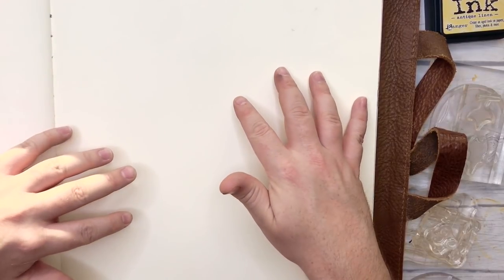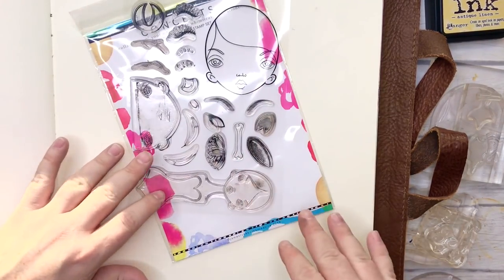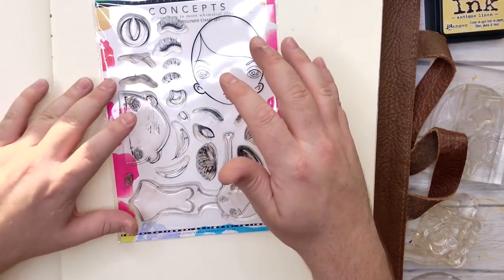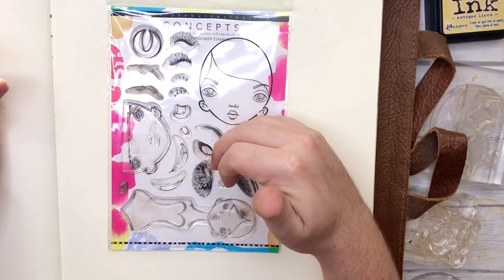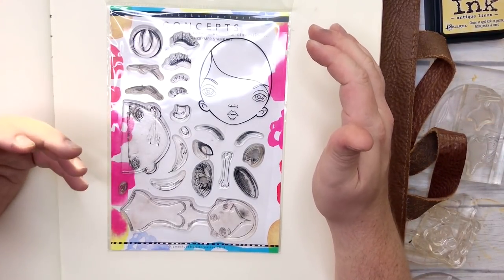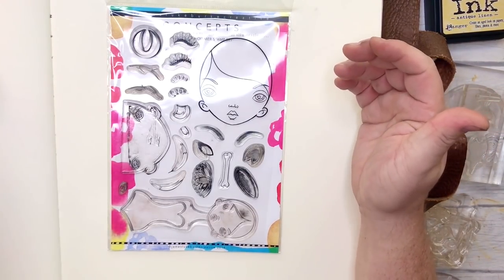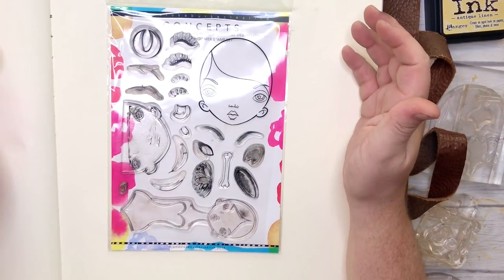Now last year I did the concept stamp set — this one here — though it's missing bunches of pieces because they're everywhere. I had a prototype version that I took to the show with me and demoed with, just to show how I like to use stamps for illustrating. It was super fun because I think maybe it was something a lot of people hadn't considered before. It's been around for centuries, but it was nice to demo that.